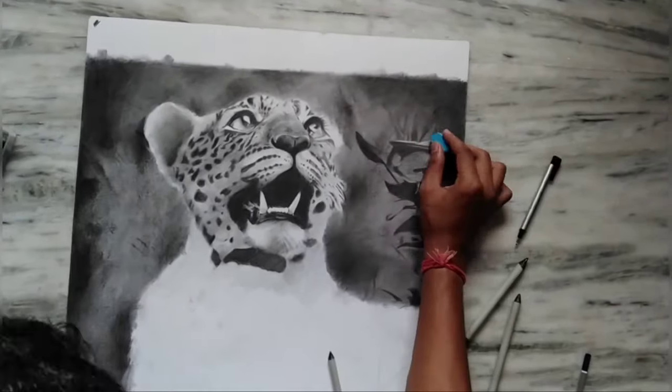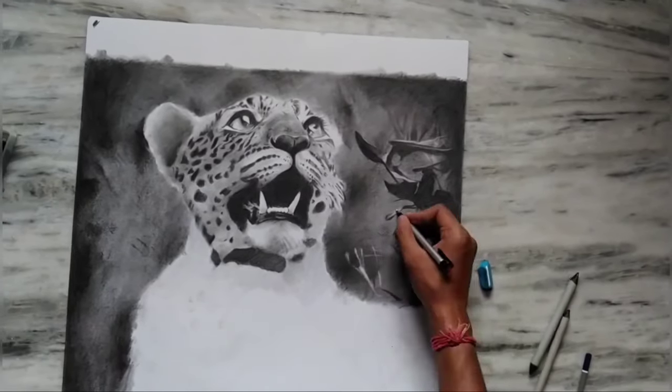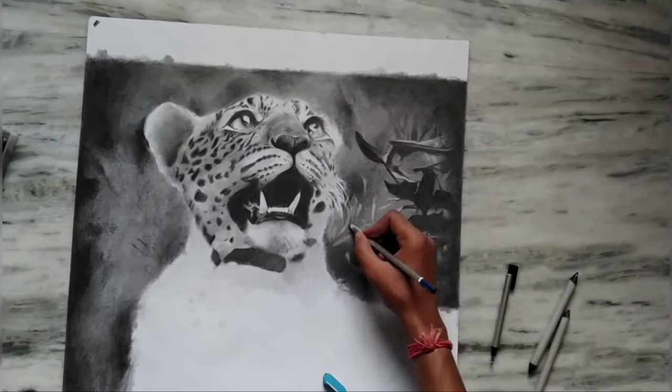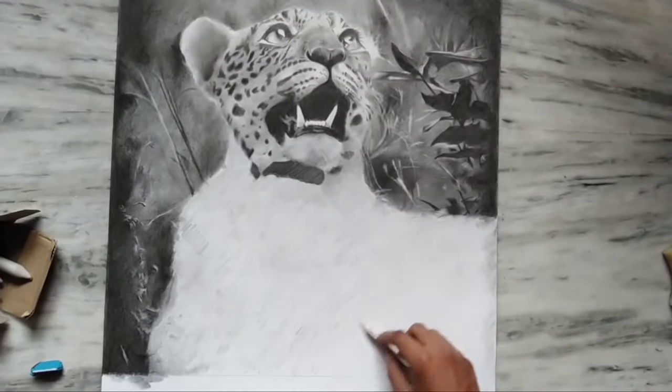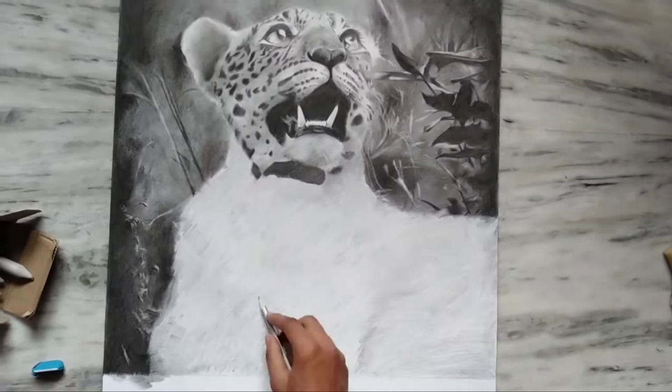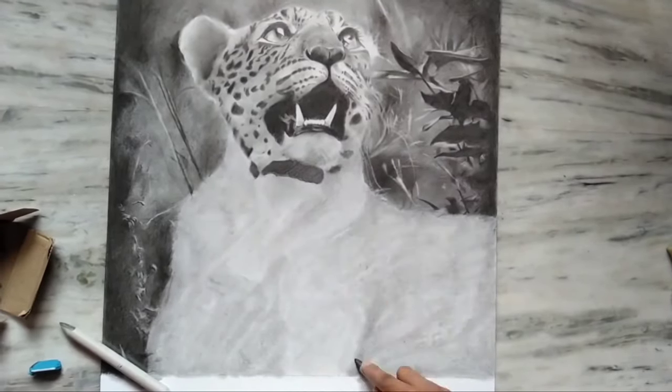After that, I am using a normal rubber and a mono-zero rubber for the highlight portions. Then you can see that I am doing the base shading with a 4B pencil and a paper stump.